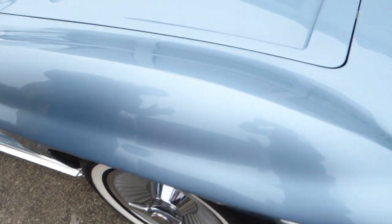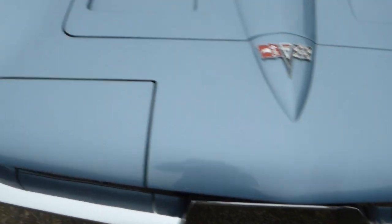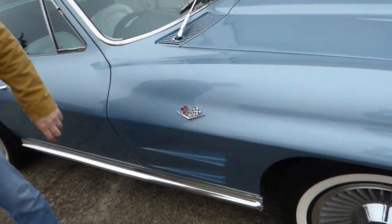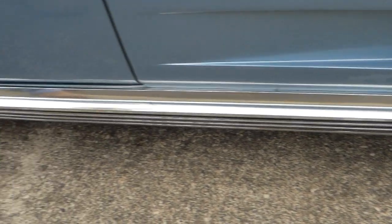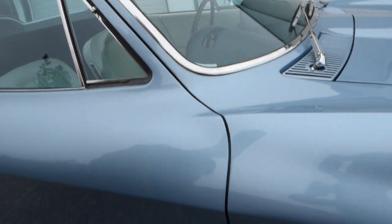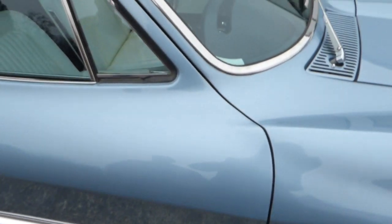I would leave them on there if it was me. Body panel fitment is very nice, headlight buckets align very nicely — that's important. All your badging, everything looks good on the car. Notice the door fitment, nice and straight. All the glass is nice on the car, all the bright work is nice.